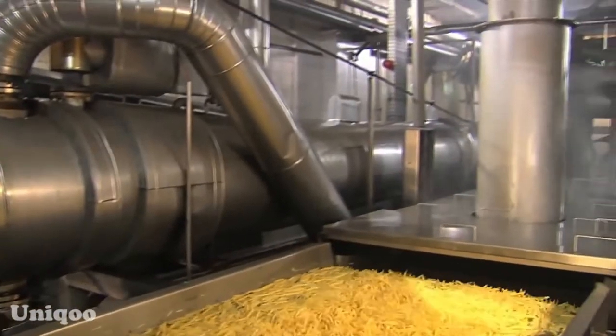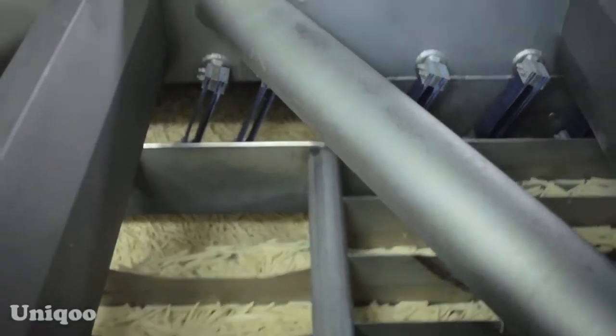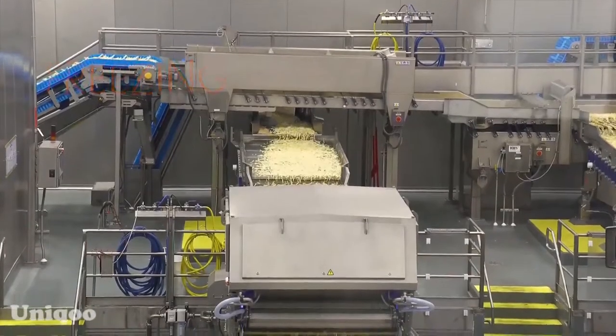Before getting frozen, they are blanched in precisely maintained 90-degree water for about 10 minutes to allow for a soft interior. Following this, they are sent to the freezer, which has a temperature of minus 39 degrees, and stored for 20 minutes.